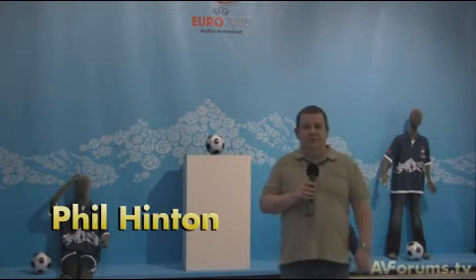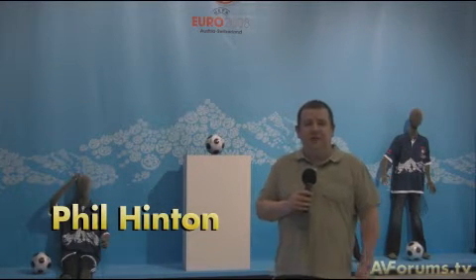Hi, this is Phil Hinton, and welcome back to our AVForum's videos here from JVC's headquarters in North London. In this episode we're going to take a look at the HD100 projector and its new anamorphic lens and sled assembly developed by TNW Marketing.